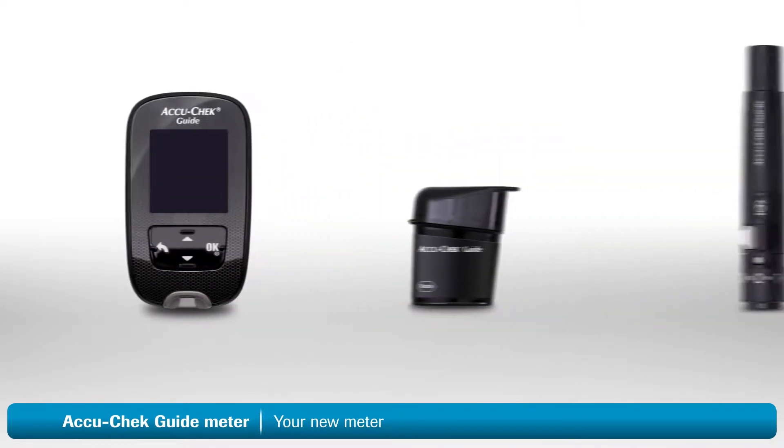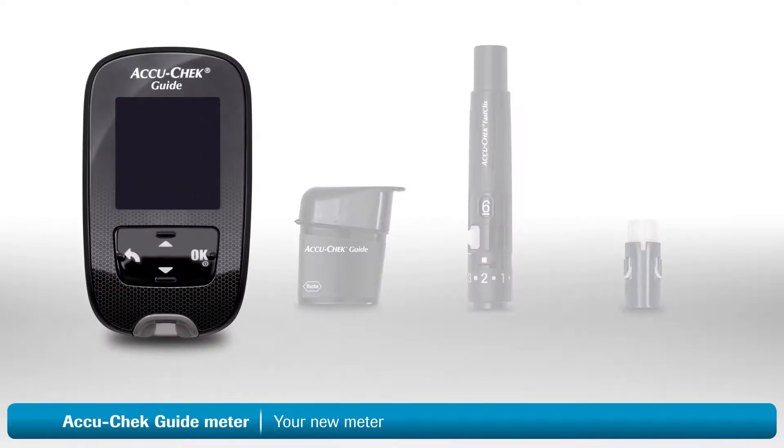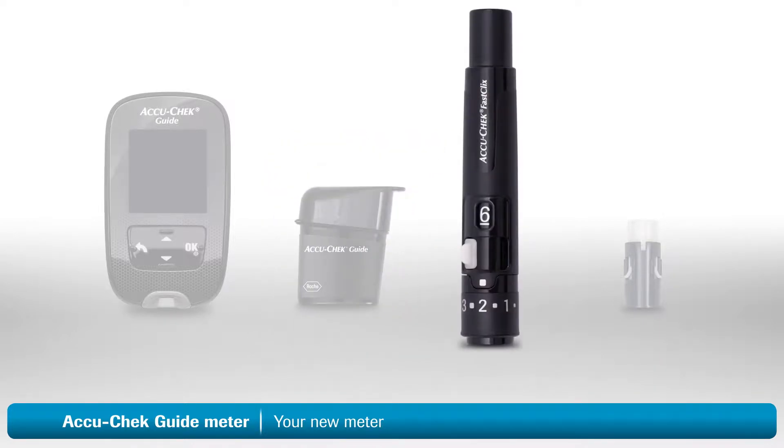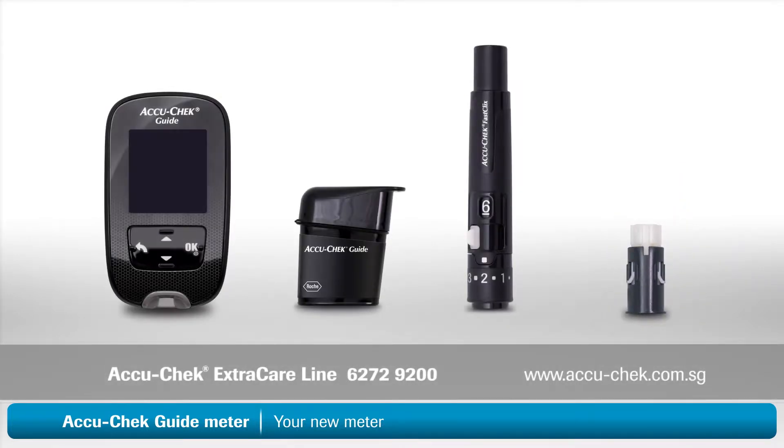The first thing to do is to make sure that you have everything you need to start testing. You should have the following items: an AccuCheck Guide meter, a container of AccuCheck Guide test strips, an AccuCheck FastClicks lancing device, and an AccuCheck FastClicks lancet drum. If you can't find something, or if you need assistance with any of the steps that follow, just contact AccuCheck customer service.